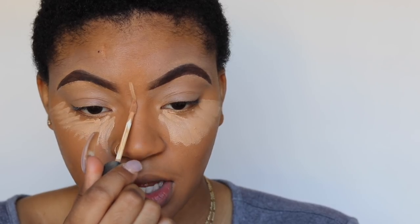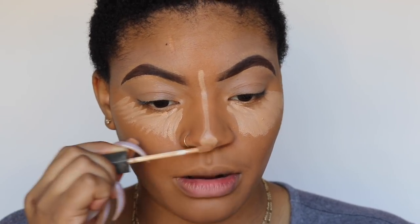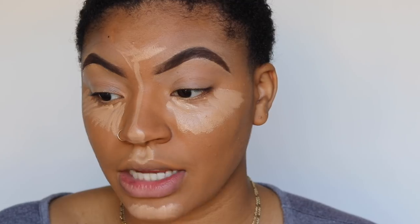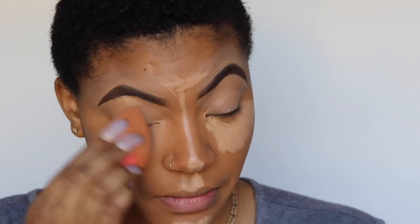My face is really round, so I want to snatch it up. I'm going to snatch the hell out of my under eyes — I have to lighten them up so my makeup doesn't look flat. I'm using a concealer different from the one on my brows so it doesn't crease under my eyes. I'm putting a line down the middle to contour and highlight the appropriate areas, and I'm going to snatch my nose too. I blend that out effortlessly — sometimes I over-blend so I have to go back in.